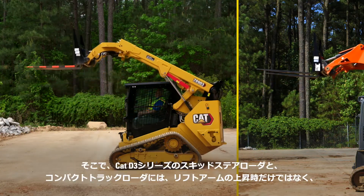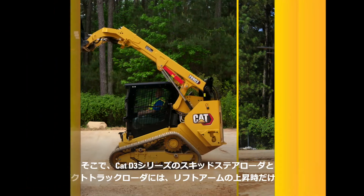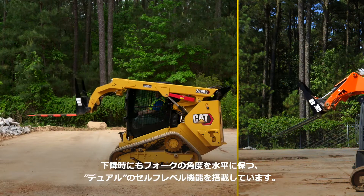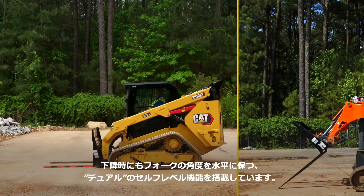CAT skid steer and compact track loaders deliver a dual self-leveling system to provide improved load control when raising or lowering, without the need for manual adjustments. Let's take a closer look at this in action.